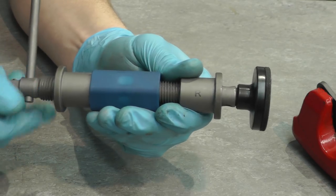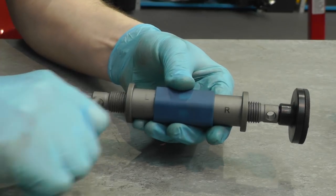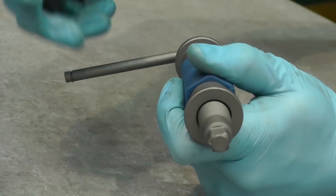Another useful feature is both right-hand and left-hand threads in the one tool — both ends are clearly marked. Simply flip the tool around and fit the adapter to the other end to work with calipers that have a left-hand thread.